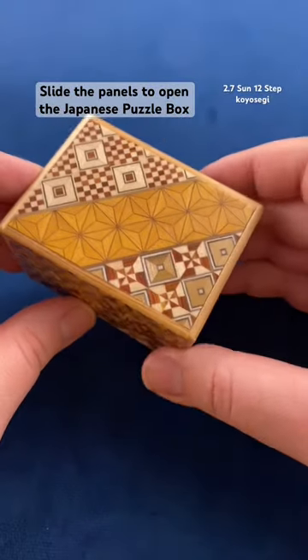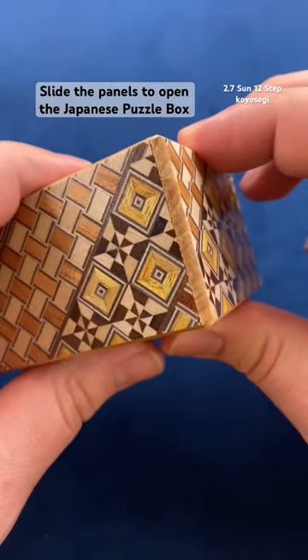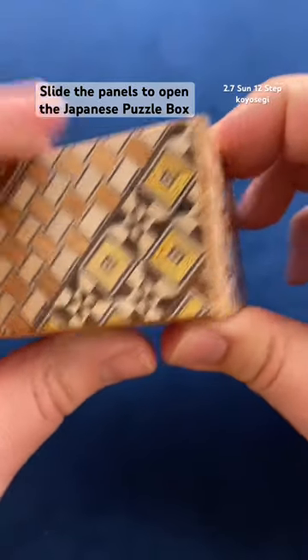This is a Japanese puzzle box handcrafted in Japan. You can see little cutouts on the side of the puzzle, and that is because these panels will slide.